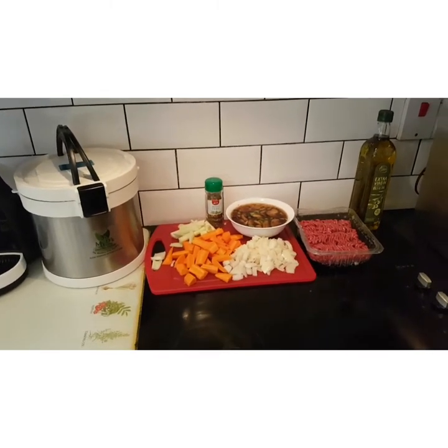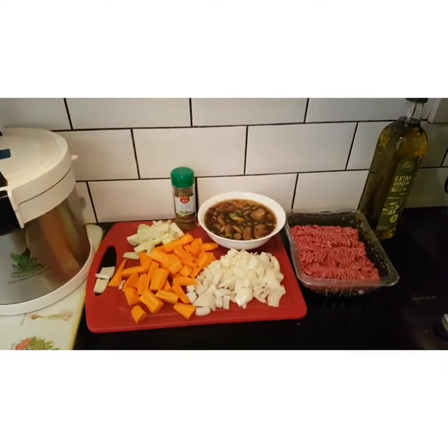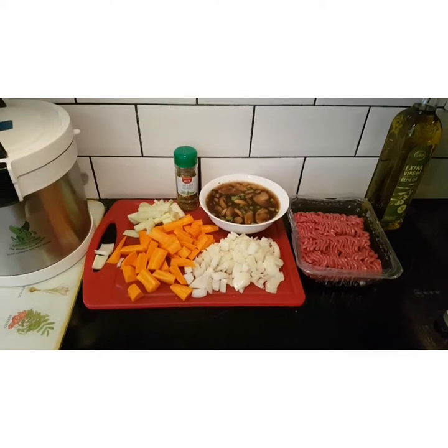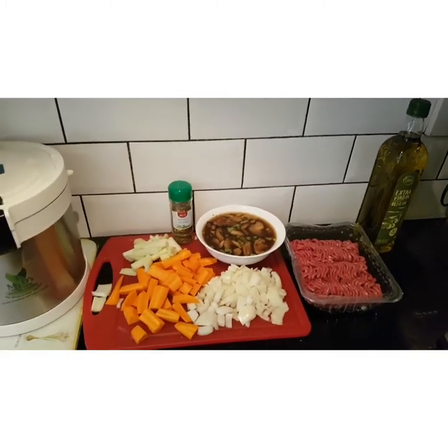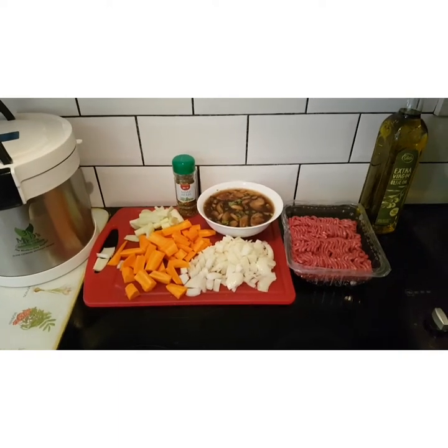Today's Mr D Thermal Cooker Dinner is brought to you courtesy of minced meat and vegetable stew. I have potatoes ready to go as well in my top pot, and this is another dinner for my parents.